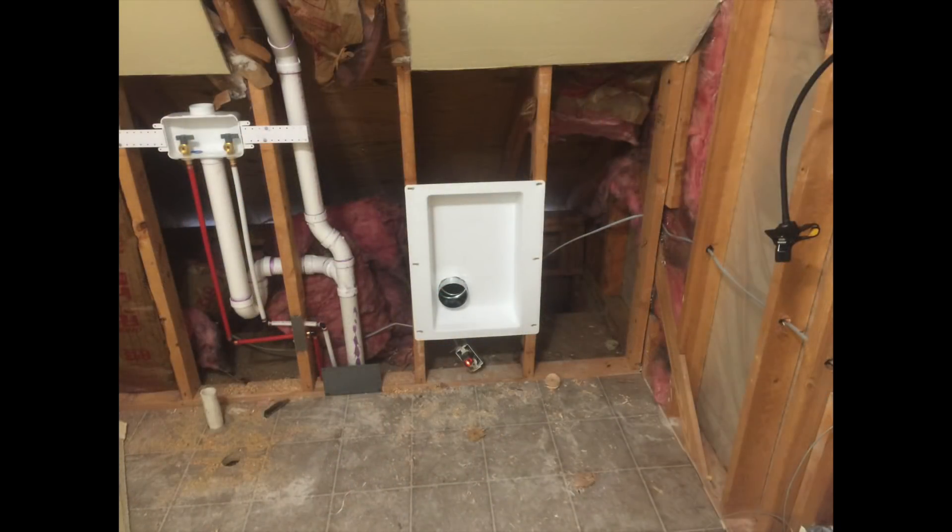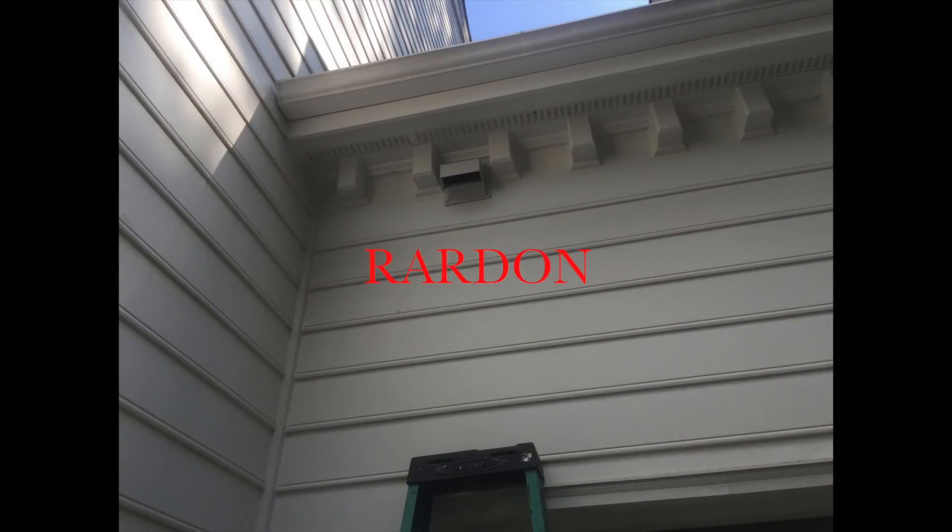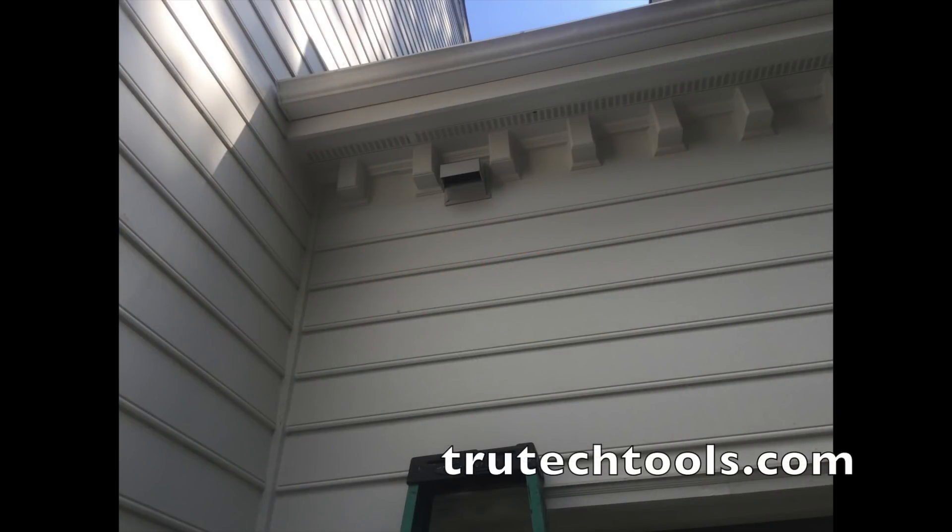Thanks for watching. Like, subscribe, comment, and share. And don't forget you can use coupon code RARDON at TrueTechTools.com to get 7% off your purchase. We'll catch you on the next video.